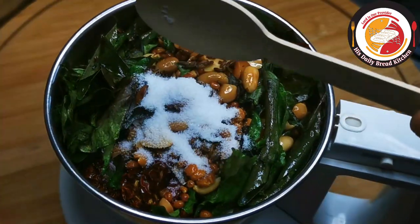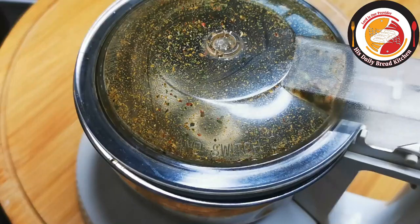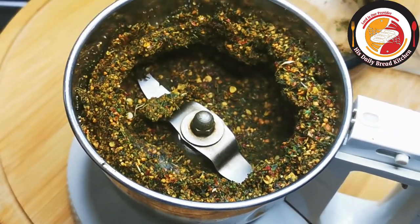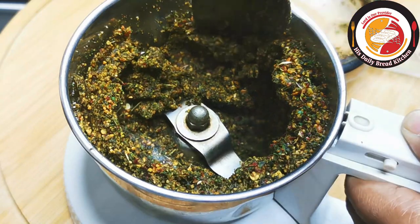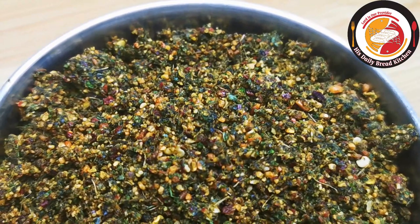Meanwhile, today's motivation: do small things with great love. Finally, after grinding, this is how the curry leaf dry chutney powder looks — very healthy! Do try it, and don't forget to subscribe to the channel. See you again in the next video, bye bye, thank you!